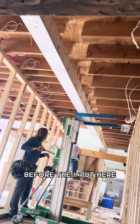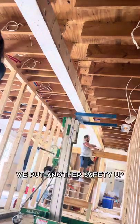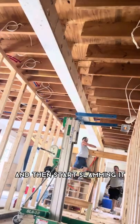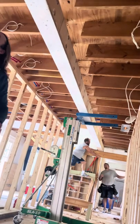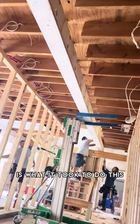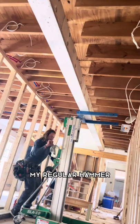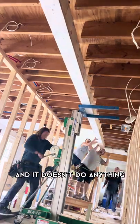Once we got right before the input, we put another safety up and transferred it up basically, then started slamming it so that it was in the right place. The sledgehammer is what it took to do this — you'll see later I'll try to hit it with the regular hammer and it doesn't do anything.